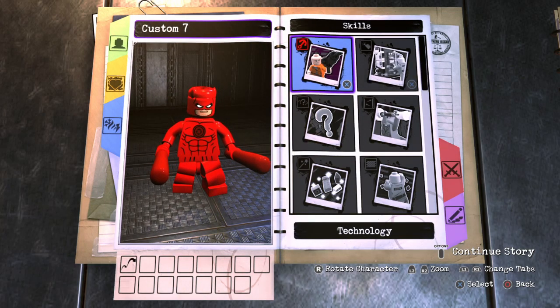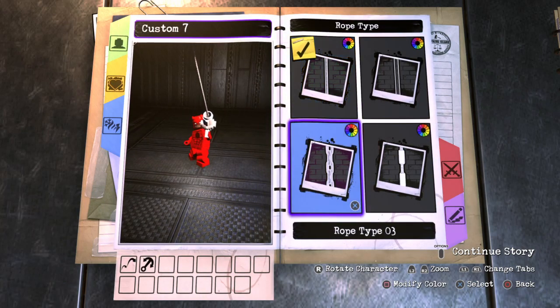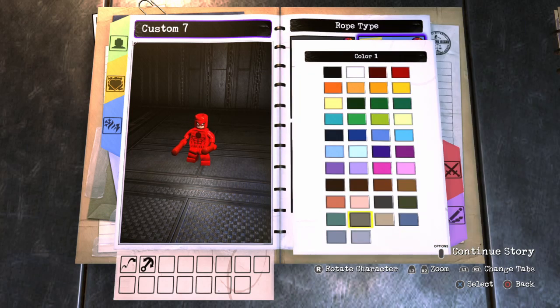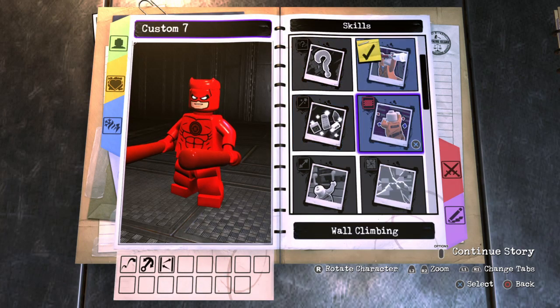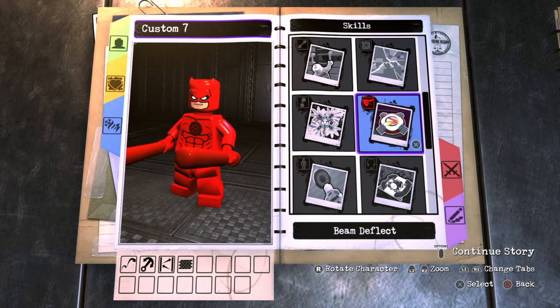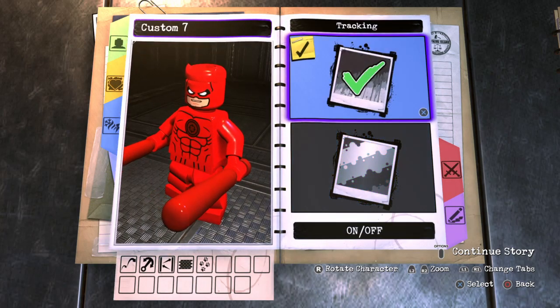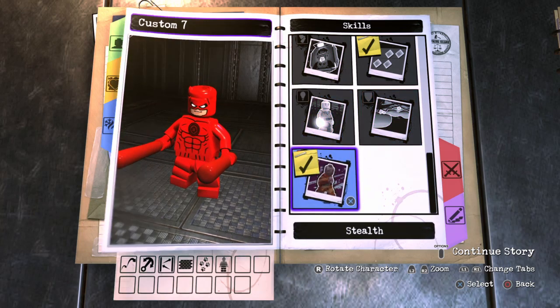Now for his skills: we'll give him grapple — he would probably grapple with his weapons rather than a gun, but you can't do that in this game, so we'll go with something like that and leave it black. No technology. We'll definitely give him acrobat, and wall climbing as well. No super strength, no smash walls, no beam deflect, no x-ray, no goon command. We will give him tracking. No graffiti, no elimination, no hazard protection. And we'll give him stealth as well.